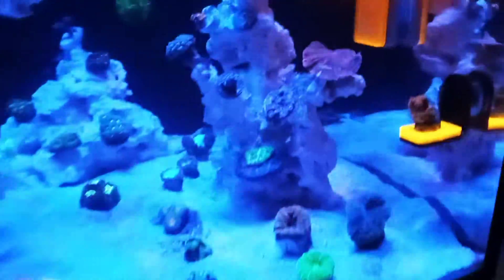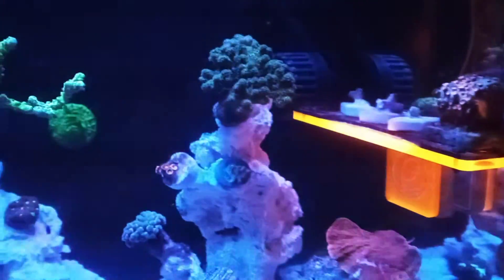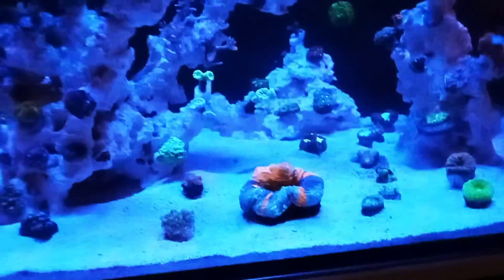So while that thin royal blue peak is one of the best for fluorescence in some corals, there's so much more to it. In a moment I'll share how we can actually create more of these fluorescent proteins within our corals, or even alter them into totally different color morphs. But first, how do we use this spectrum of fluorescent information to highlight the best coloration?